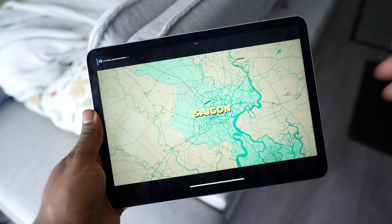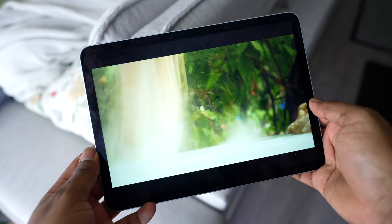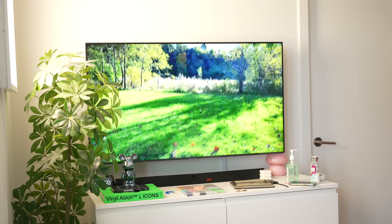If you've ever wondered how to mirror iPad to Samsung TV, you're in the right place. While the iPad's display is impressive, nothing beats the immersive experience of seeing your content on a larger display. In this guide, I'll walk you through three easy ways to screen mirror your iPad to a Samsung TV.